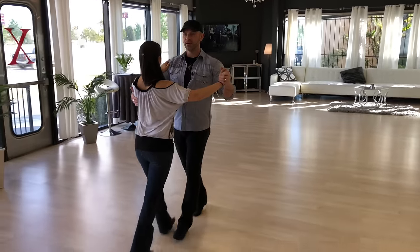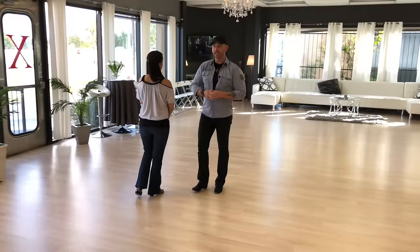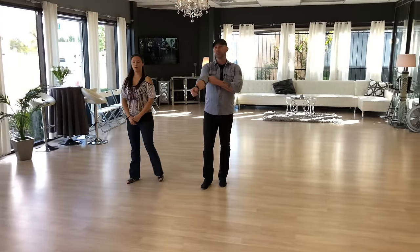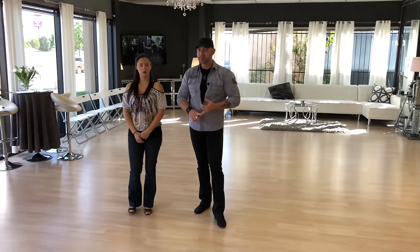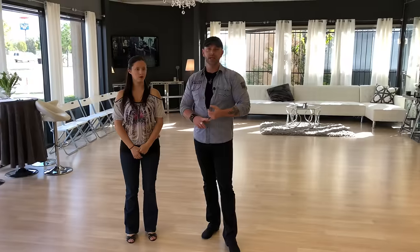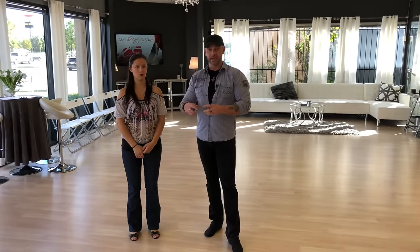Two-step is a progressive dance. Of your country dances, two-step, polka, and waltz are progressive dances, while east coast swing, west coast swing, and cha-cha are stationary dances. The line of dance — the direction we move around the room — is always counterclockwise.